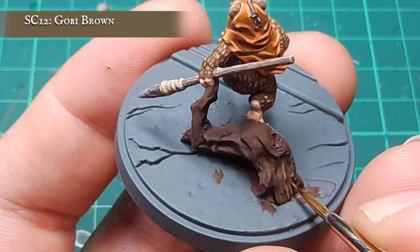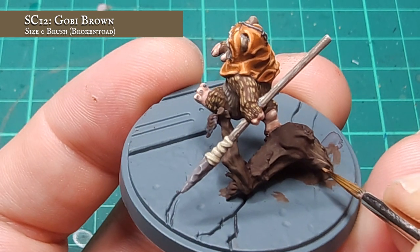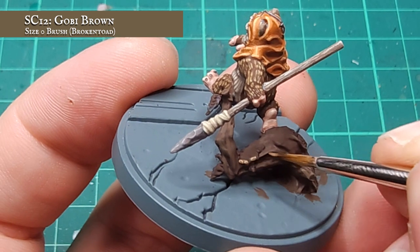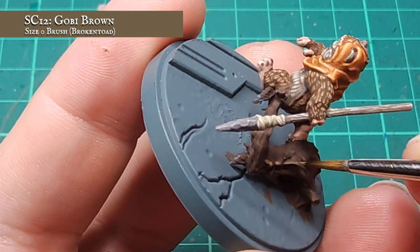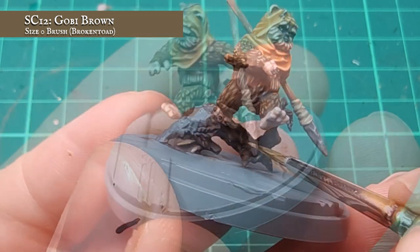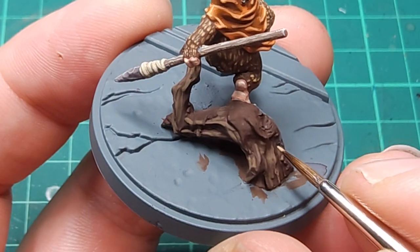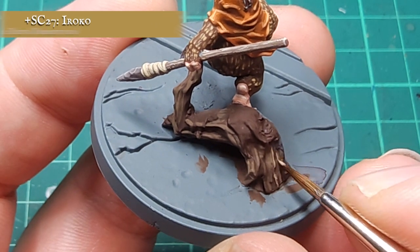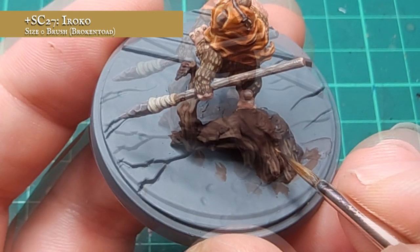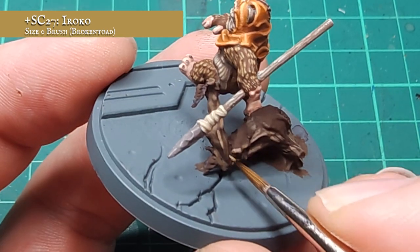Now my shade is thoroughly dry, I'm going to be pushing the tone of the upper layers now by using Gobi Brown. I'm looking to lightly feather this in place, following the same sort of mentality that I did for the spear shaft earlier on. This doesn't need to be neat or precise, so don't fret too much. I'm going to continue building up the tone of the tactical log now by using Iroko, following a similar process to that at the previous layer stage, although here I am trying to be more precise in my application to create a nice flow from the darker recesses through to the lighter areas of wood grain.